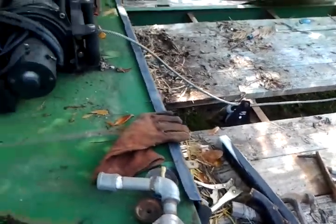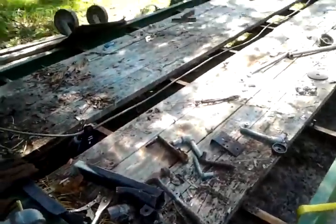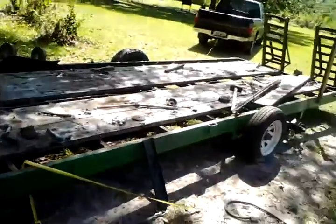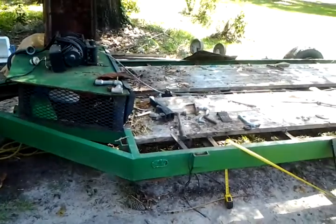This is Jacob. I got a project here that I'm starting on. Try to get far back where you can see it. It's my long trailer, and I want to make this here out of a trash trailer.